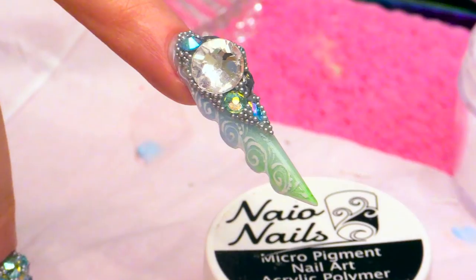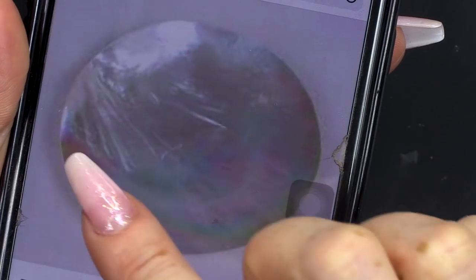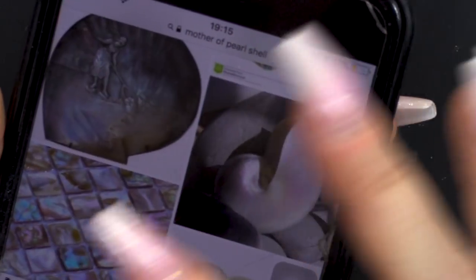Do you know that mother of pearl shell that you get? Are you kidding me? I honestly don't know — have you not been to Land's End and had a mother of pearl shell? He's never lived! So, you see how it has these different colours running through it and some of them have even like markings. I had no idea.